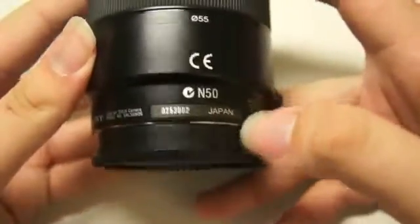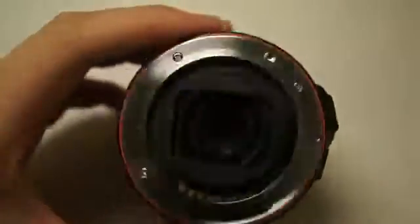This lens is of course made in Japan, and you'll also notice that this is an A-mount lens, which is pretty good.